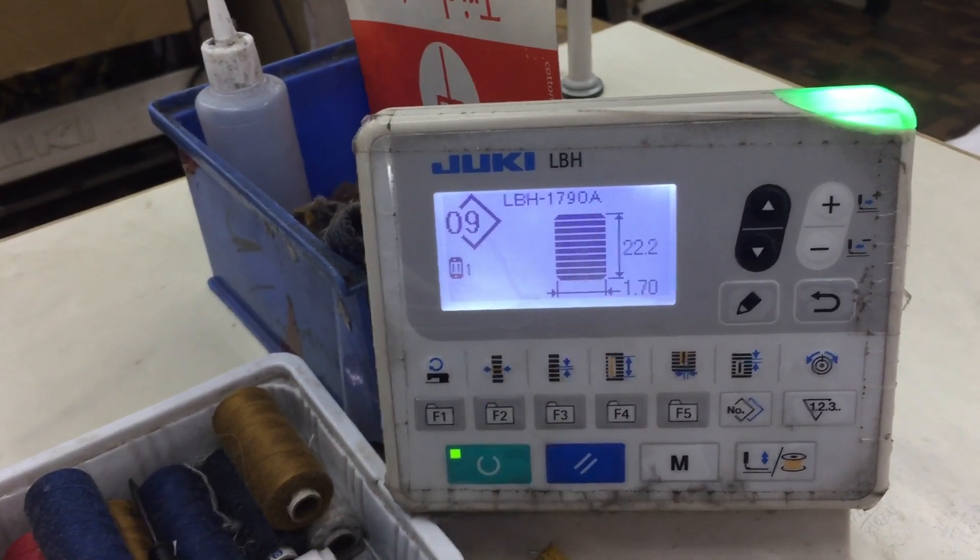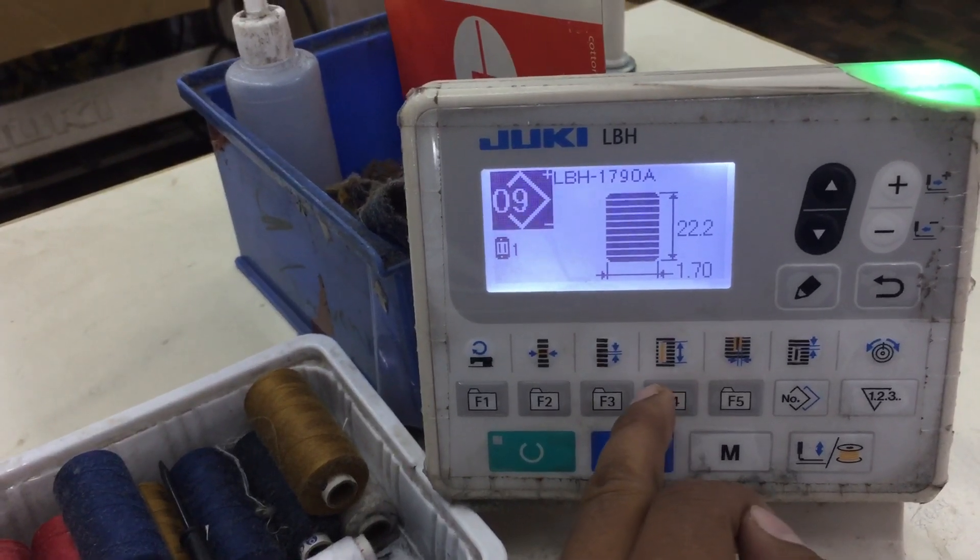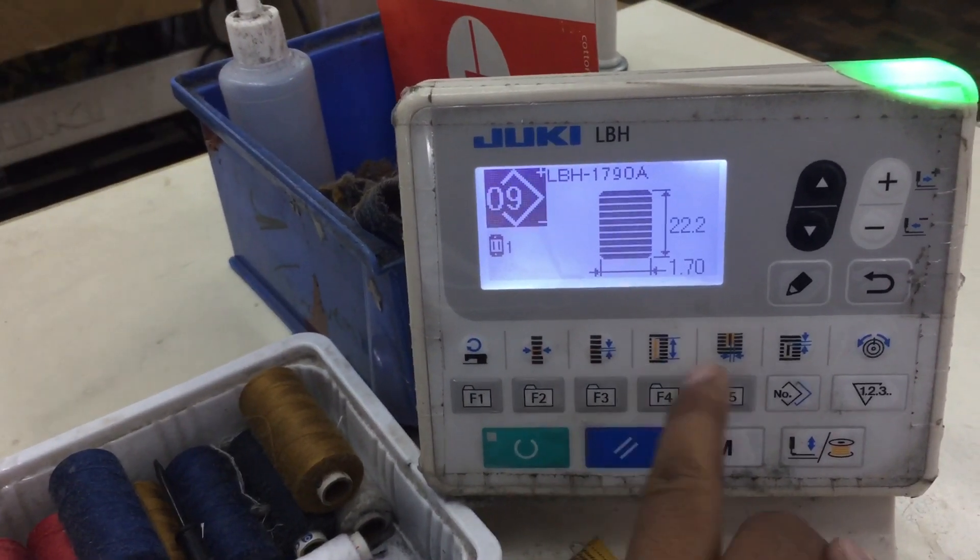Ready — bar tack is now on. Here, set the length, width, and SPI. First set it, press enter.